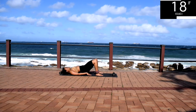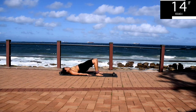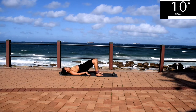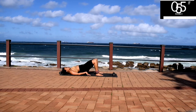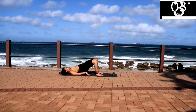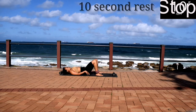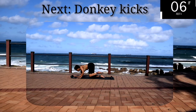You're halfway there. 10 seconds to go. Take a 10 second rest. Up next, we've got donkey kicks. Get onto your knees on your mat.